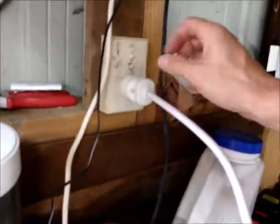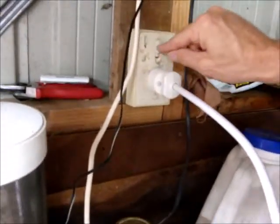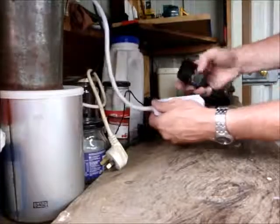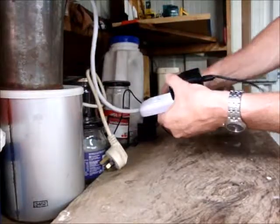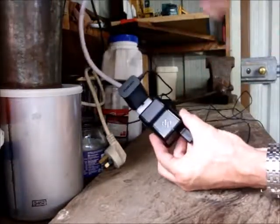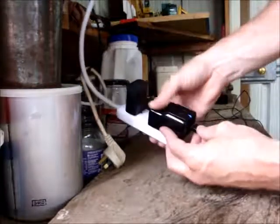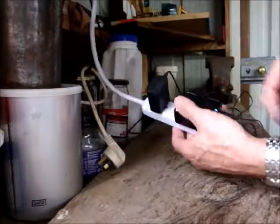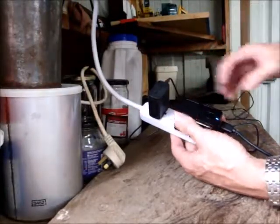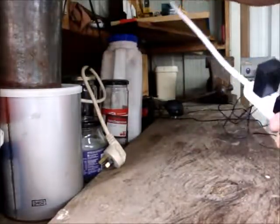Another thing about New Zealand plugs compared to North American: they all have a switch so you can turn them off. Up is off, down is on. So I can plug in two things, do a quick little check, flick it on, and the light comes on. I can charge my phone and two other things. And there you have it — that's how you wire a New Zealand plug to a North American power box.